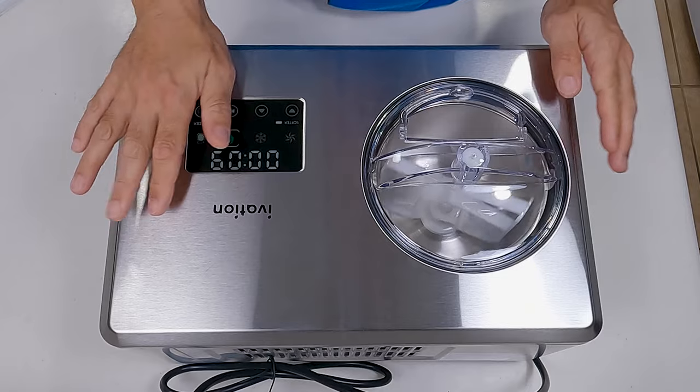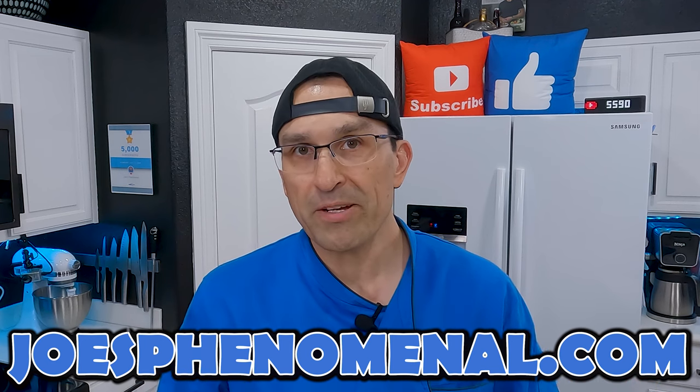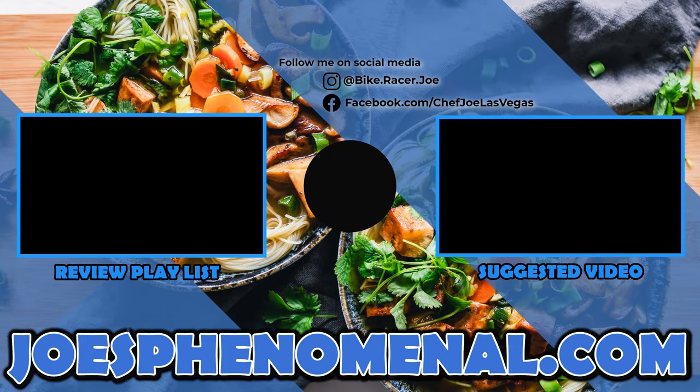Everything on here is automatic. Over the next couple of weeks we'll be thoroughly testing this machine out and going through all the features, and after that we'll post a full review. If you'd like a little bit more information about this machine, we do have an Amazon affiliate link down in the description, or you can visit us online at joesphenomenal.com. Thank you so much for taking time out of your busy day to watch this video — it really means a lot to me. I'm Joe and I hope you have a phenomenal day. Take it easy.